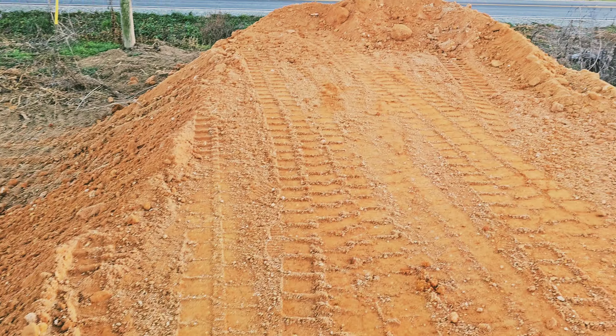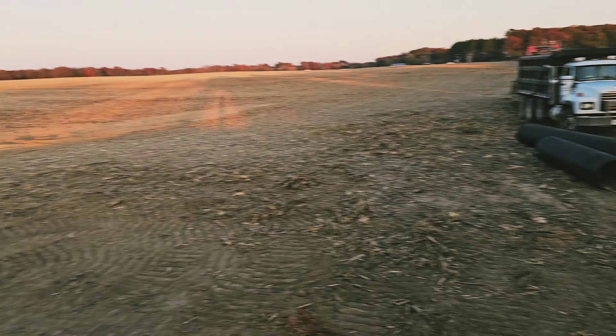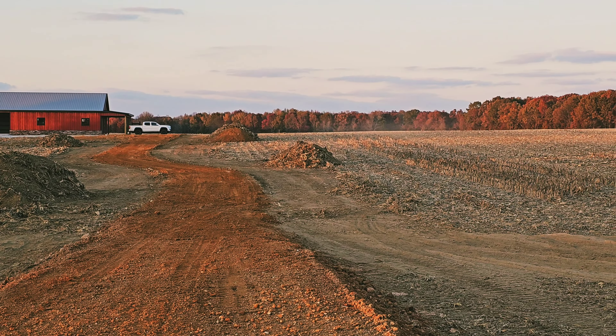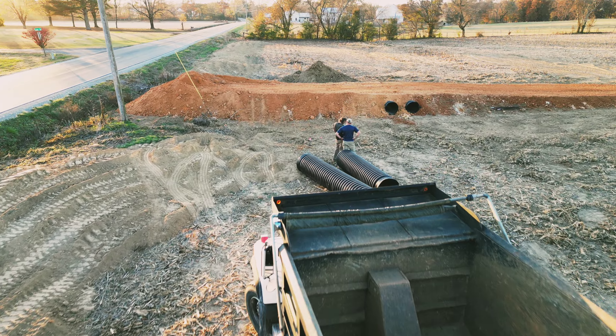30 loads and it's 4:30. I got here at 7 o'clock this morning. We built that shop for that guy, and I'm going to build him a level pad right there for his house.